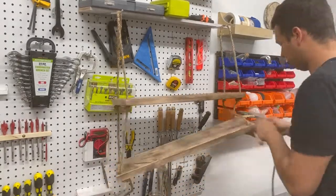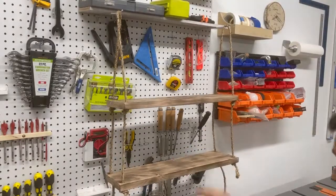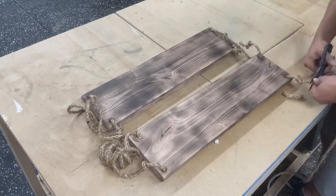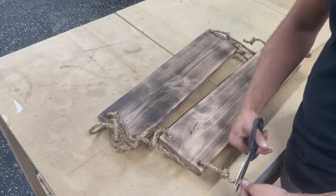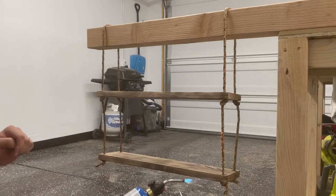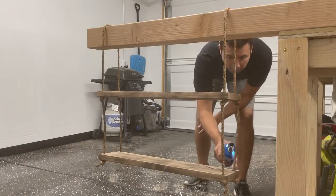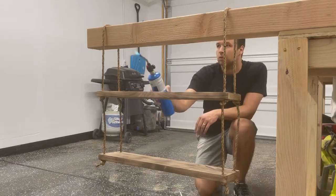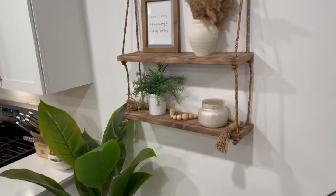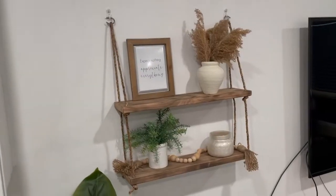This is why you want to leave some slack — so that you can adjust it and make sure it's perfectly level. Once you have it there, go ahead and trim off the excess. I like to leave about an inch of slack. Then I move on to the last step: I like to run over it with my blowtorch one more time and just burn off any of the fraying. I think this just helps clean up the aesthetic.